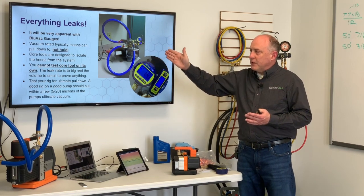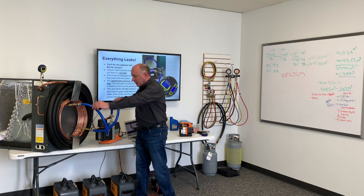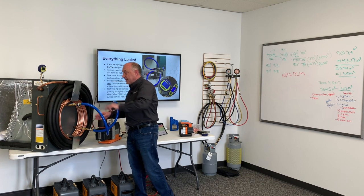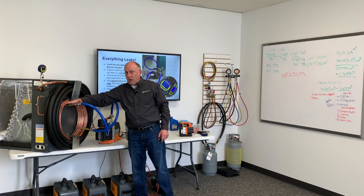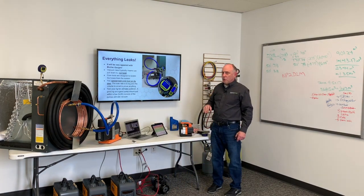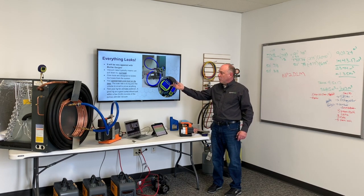Each one of these hoses operates a little bit differently. But the core tools that we have on the system — if you can zoom out for just a minute — are designed to isolate the hoses. So when we close these core tools, I've isolated my hose, I've isolated my vacuum pump, I've isolated most of the things that can leak, and now I'm just testing vacuum on my gauge, my line set, and my system. You cannot test the core tool on its own. You can't just hook a gauge into your core tool to see if it's tight, because that volume in there is literally an eighth of an inch diameter — it's so tiny that you're going to see that fast leak rate of your core tool.